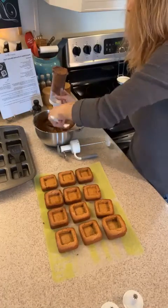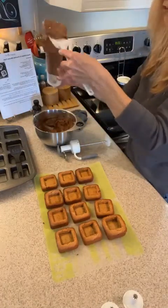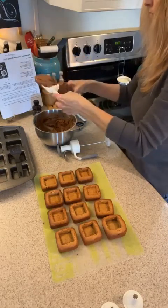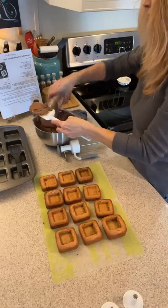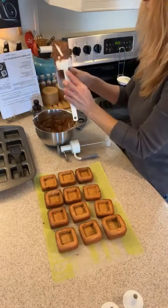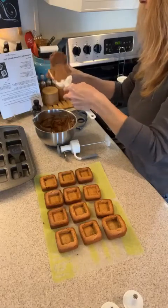All I have to do is push this in and you can see it's going right down. Oh, operator error — did you see that? You know, baking is not a perfect thing.